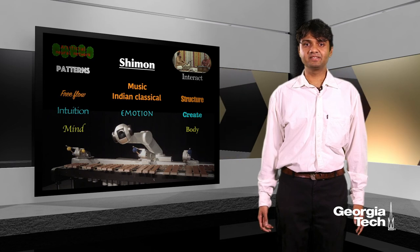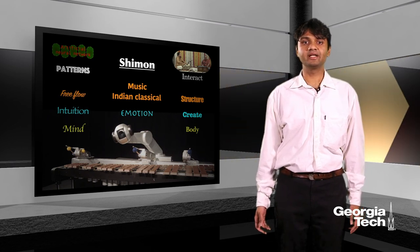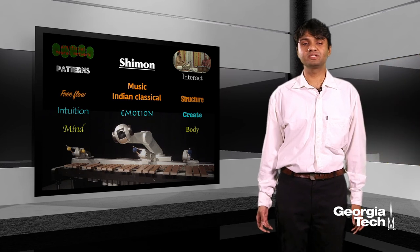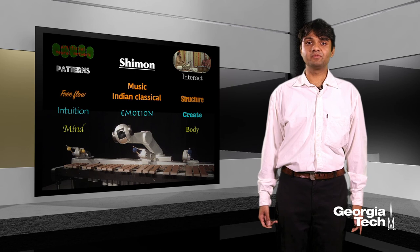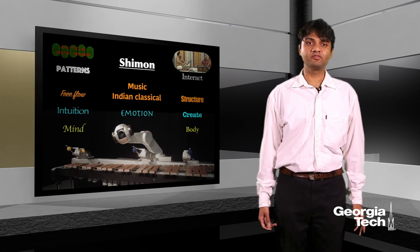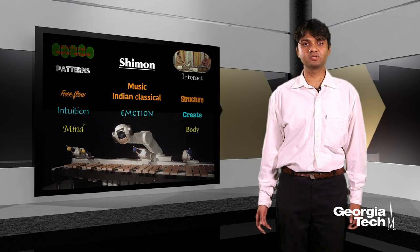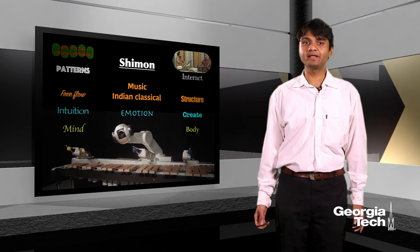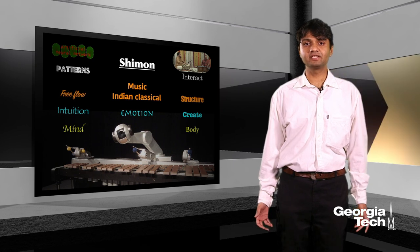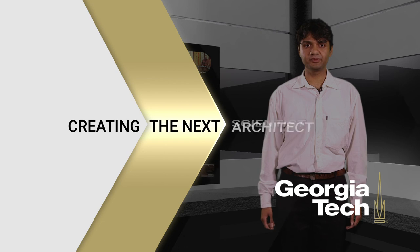To summarize, my research uses Indian classical music and Shimon to bring about an emotional quotient in an artificially intelligent system. This research has a very wide variety of applications in domains that involve artificially intelligent products and services that aspire to be emotionally smart. With such an emotional intelligence, we can dramatically change the way our machines interact with us, thus improving our experience of using them. Thank you.